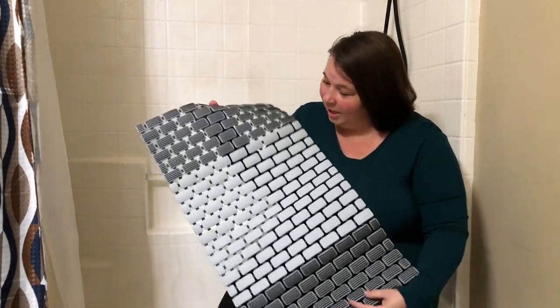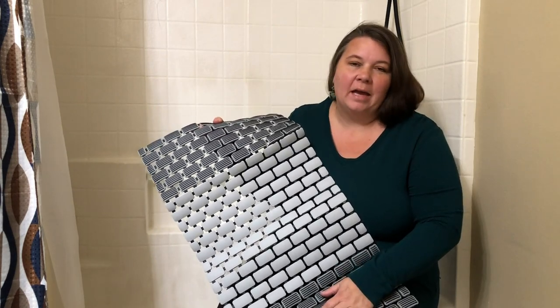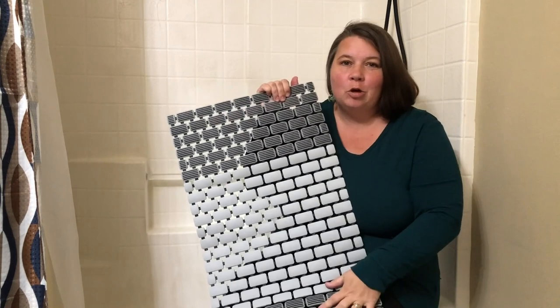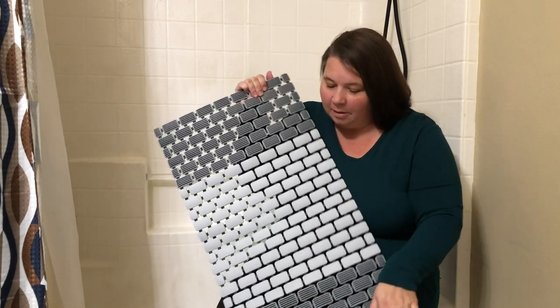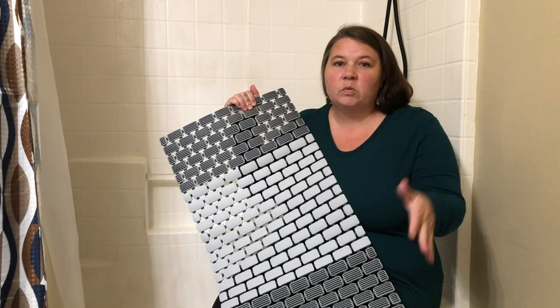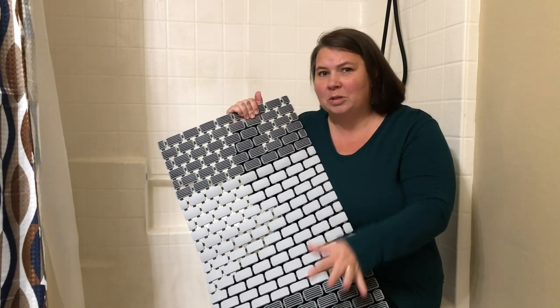Hey guys, today we are taking a look at this awesome bath mat. This bath mat is great — it has anti-slip traction on it so you don't have to worry about slipping and falling in the tub. It also has these holes throughout it so that it drains quickly. You don't have to worry about water accumulating on top and getting gross and moldy.